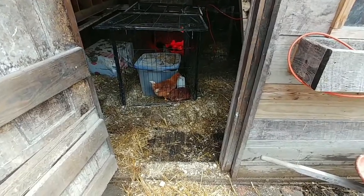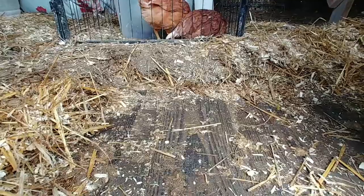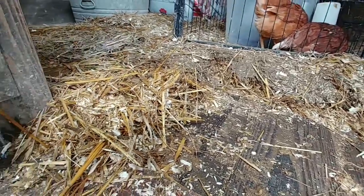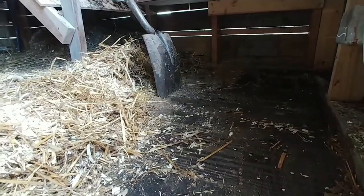I just now started, and as you can see, it's the beginning of a very long process. That is a good six to eight inches of bedding and straw that I've cleared out already.